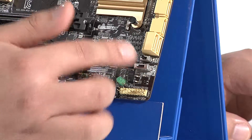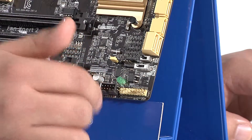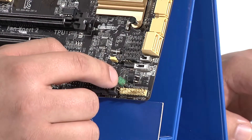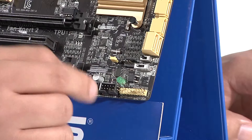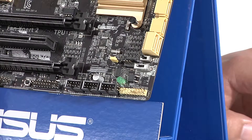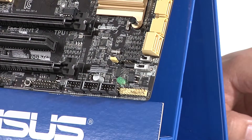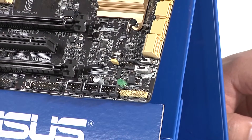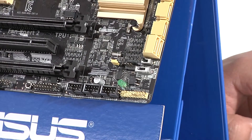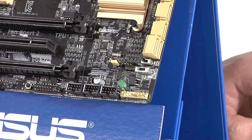Moving further down we've got another chassis fan header and the front panel power connection leads for your chassis — power button, reset button, and so on. Right above that is the Direct Key header — if you connect your chassis reset button to this header instead, pressing the reset button will automatically reboot your system directly into the UEFI. So if you're consistently tweaking and tuning, you never have to hit the Delete key; just connect your reset header there and you'll always reboot straight into the UEFI. It's a really nice little touch.